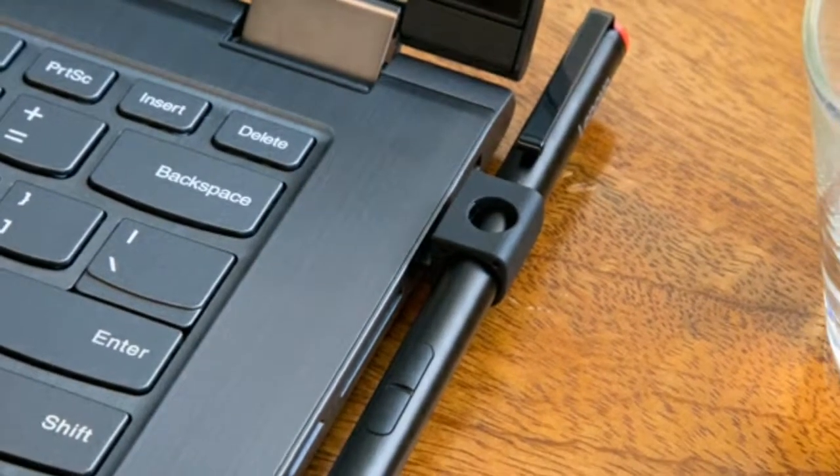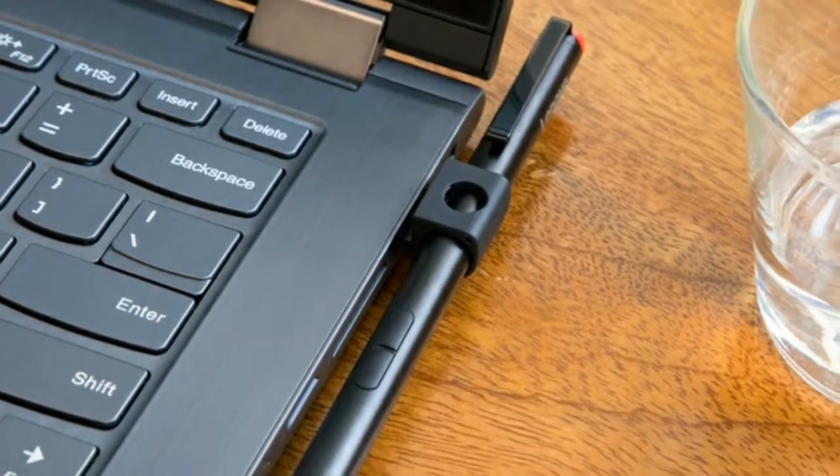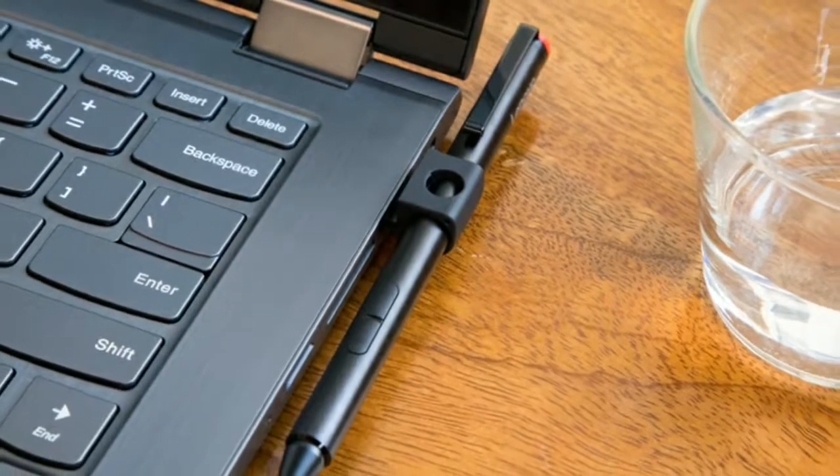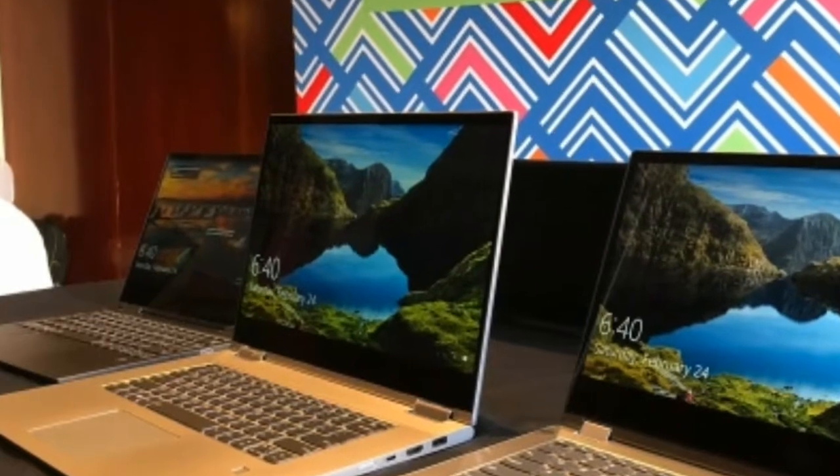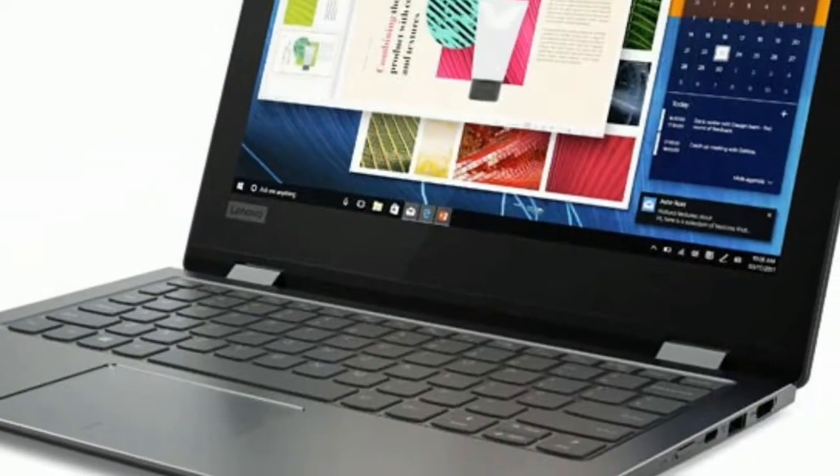We wouldn't recommend this model unless you're going to be doing some very light web browsing and other basic tasks. The 4GB of RAM and the Pentium processor really won't be enough for much more.